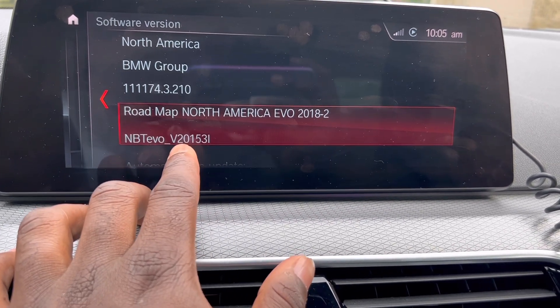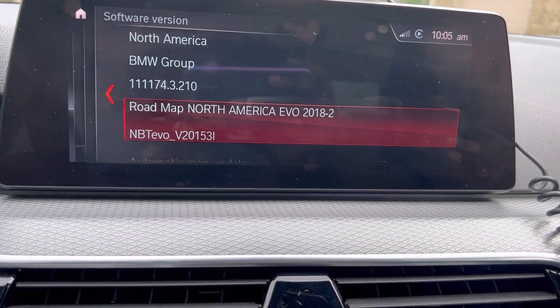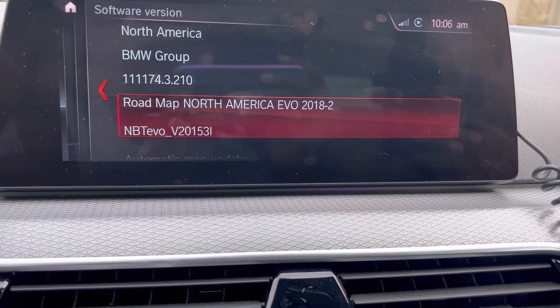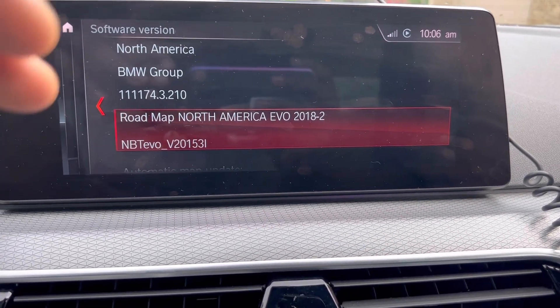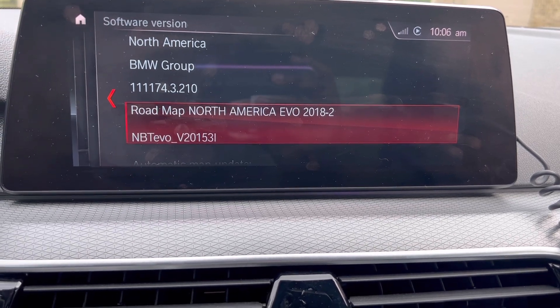All that matters is this letter right here — mine is V. There's literally almost every letter in the alphabet. You just go there and see if you're on a compatible version for split screen to full screen Apple CarPlay.